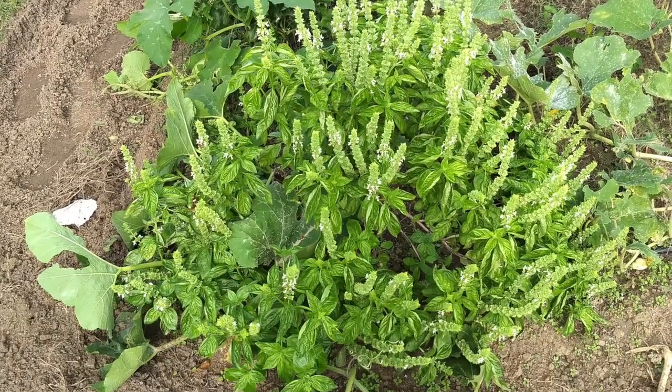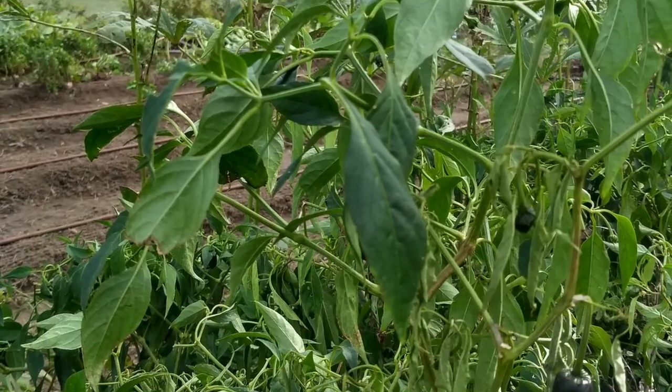Summer has been here. We've had a good garden in the summer, but now it's time to turn our attention to fall planting.